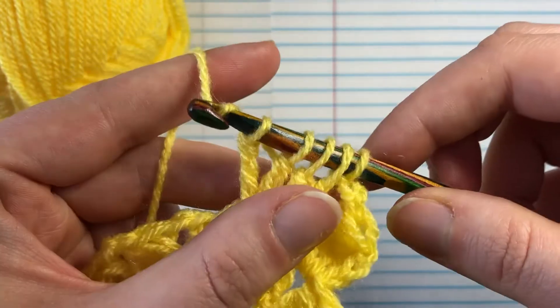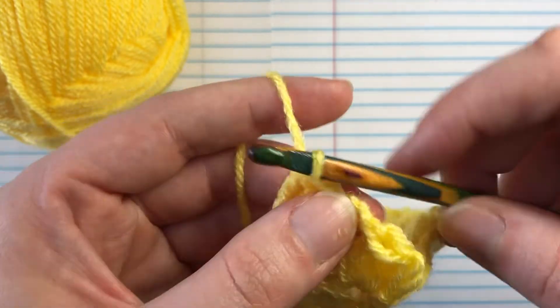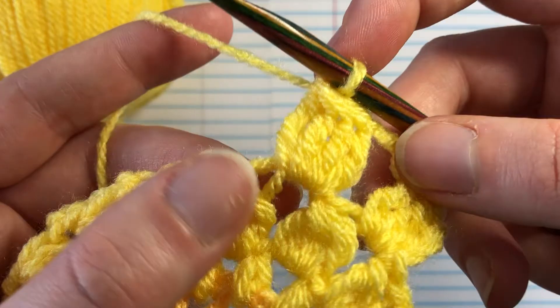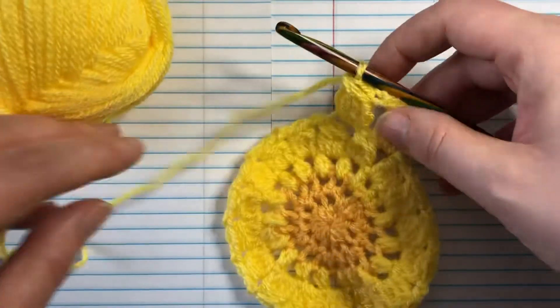We're going to yarn over and pull it through all the loops on our hook — and not snag our yarn. There we go! There's our little petal. The flowers are getting bigger.